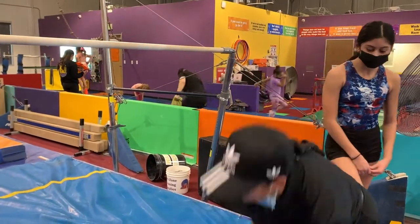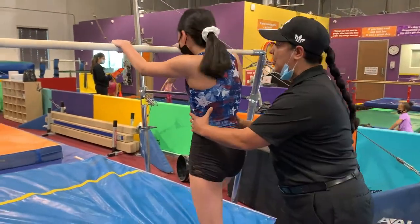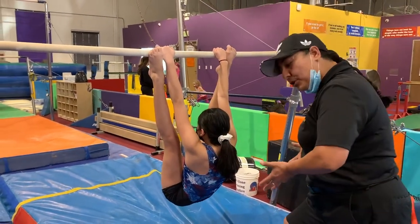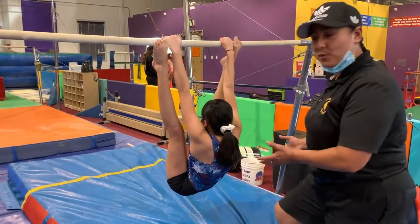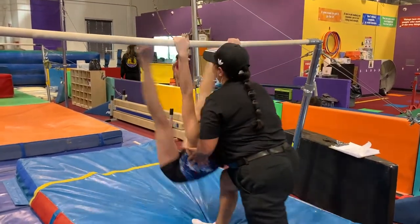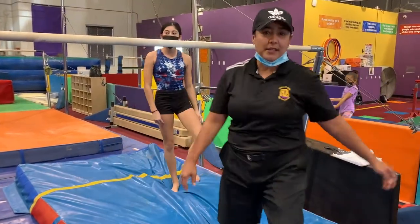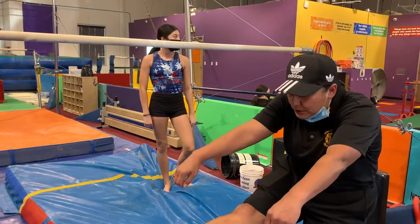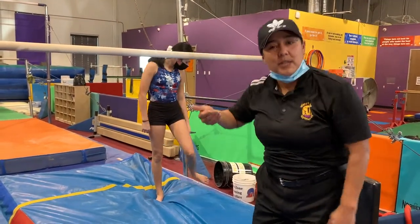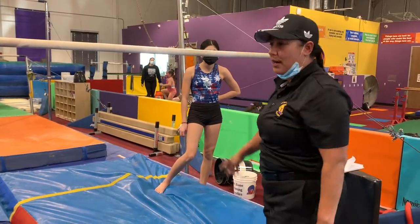Our next step is we're going to go back to that hanging position, and from there we're just going to kind of push them — kind of like pushing them off a swing set. So they get used to that little swinging idea. What I tell them is to stretch the body at the end of it, because sometimes in the beginning they'll just stay in that little pike and land right on their butt.